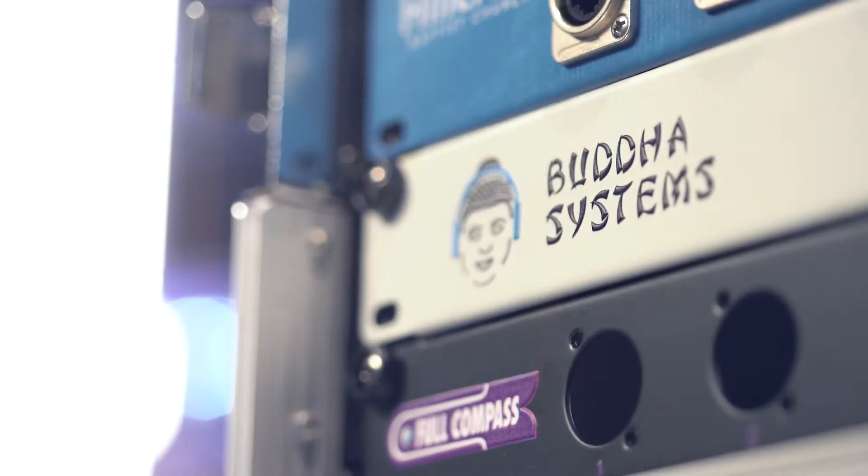What we're doing here is so much different. With these custom rack panels, you're not limited to just basic text. We can do full color, images, graphics — you name it. Anything you can imagine, we can do.